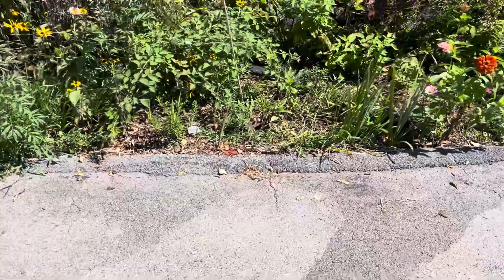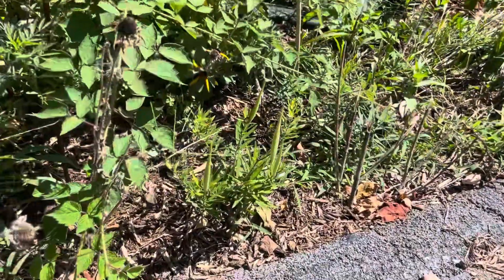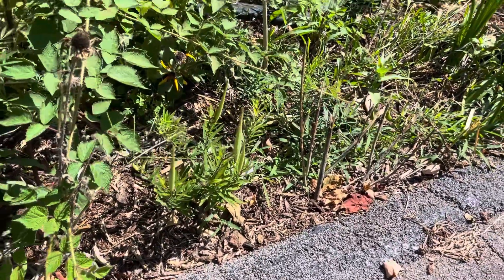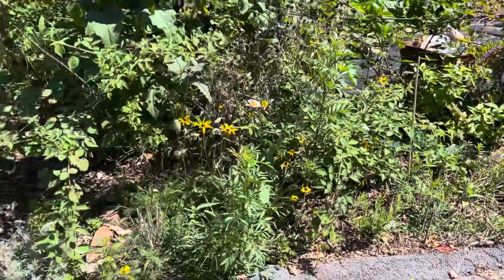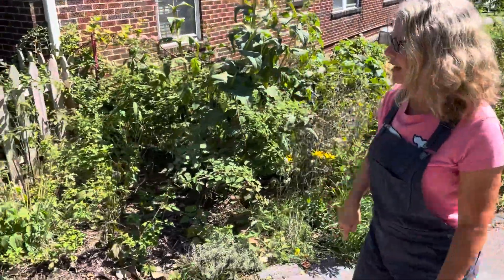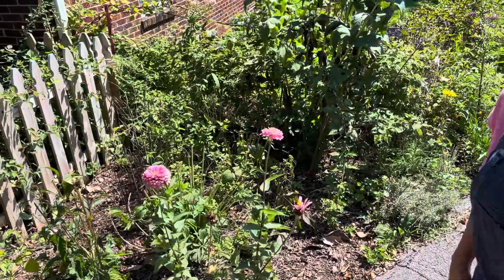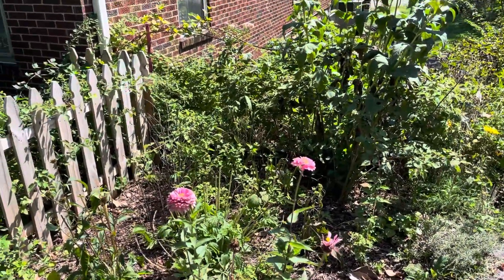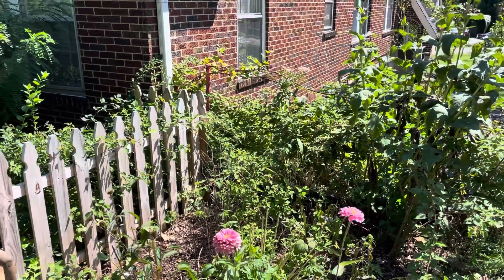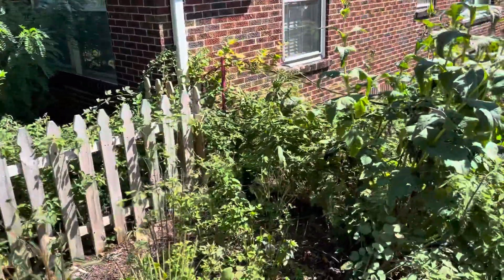You've got some milkweed down here — this little guy is butterfly weed, the host plant to the monarch. Beautiful orange flowers, we grew those from seed. Then we've got cup plants — it's already bloomed. And back there, that's a swamp milkweed that just had a bee leave it. Wow, that's one of the prettiest ones. There's a lot of it!